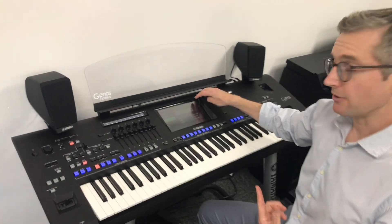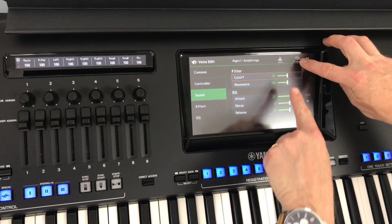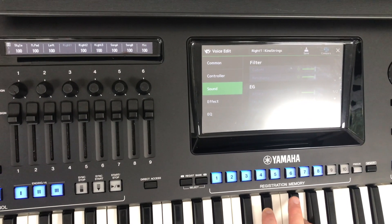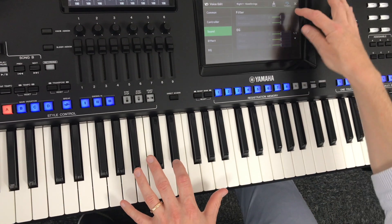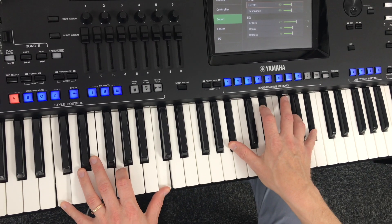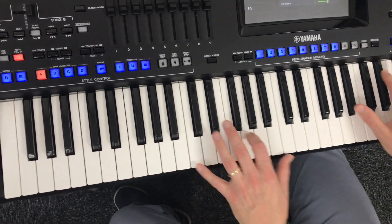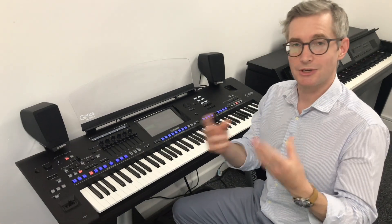Now another really useful button on here is on the top right and it's called compare. If I press this, watch what happens to all the values — they go back to zero, so I can compare it with the original sound, which sounds really harsh, compared to the changes I've just made. I think that's much nicer.